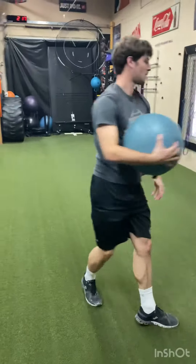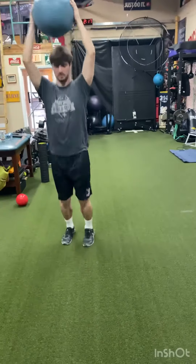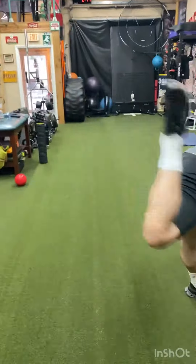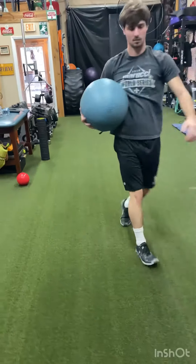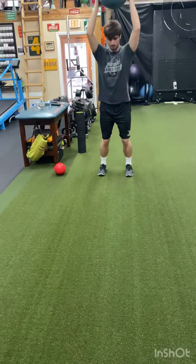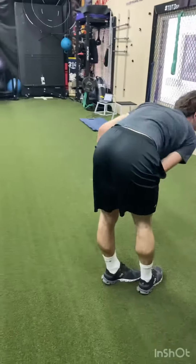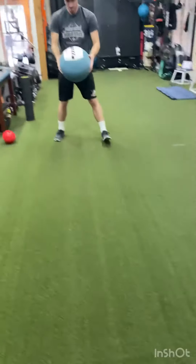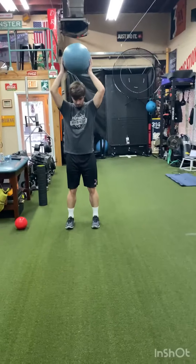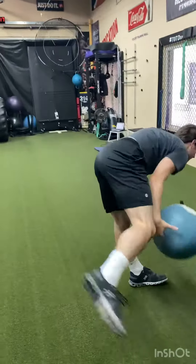Pogo jumps to a linear overhead med ball throw. This is great for creating good contact and elasticity, creating that buildup from the drive leg at the end to build up that kinetic energy to create force overhead. One more. Leg lead block — make sure you're getting a good front side brake system going on here to propel the pelvis forward.